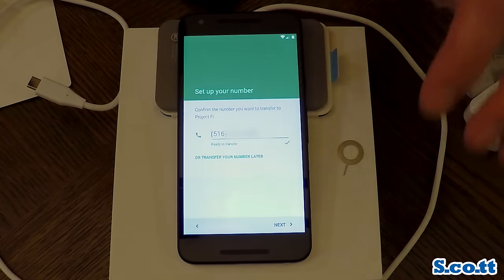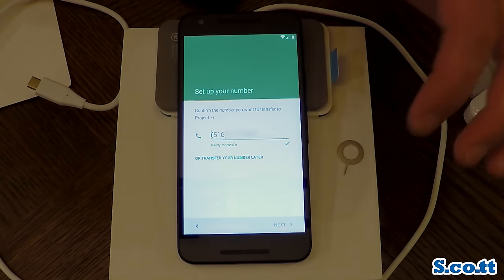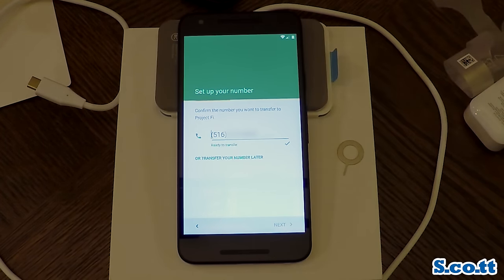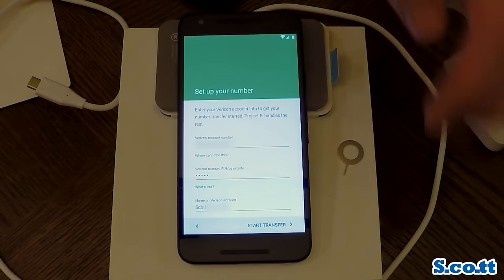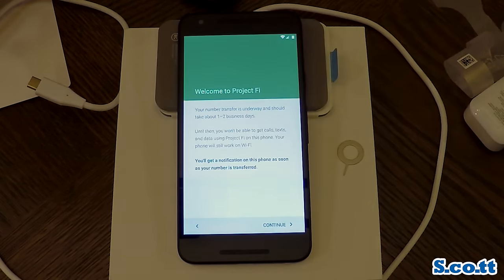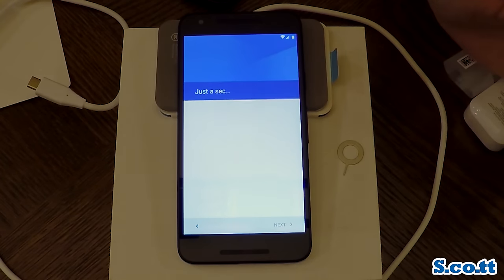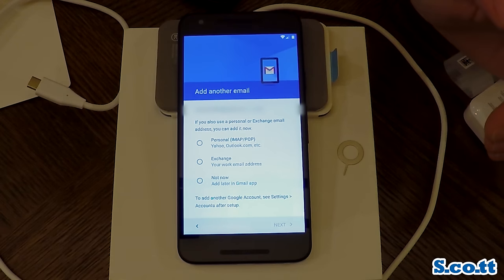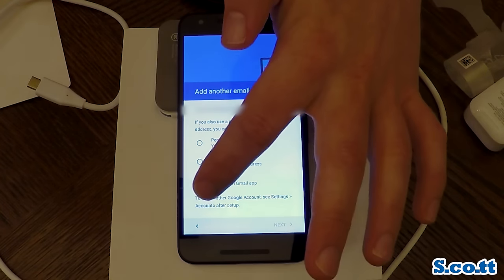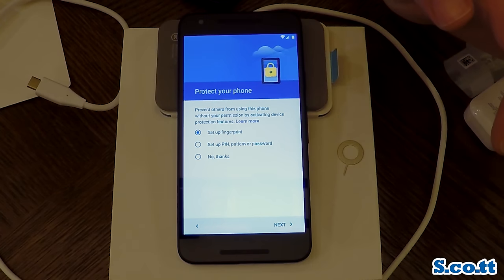This is the porting of the phone number part. We already gave Google in the Project Fi invite process my wife's phone number and also my Verizon account information. If it didn't already have that information you could enter it there. Your phone number transfer is on the way and it could take up to one to two business days — it actually took about half an hour.